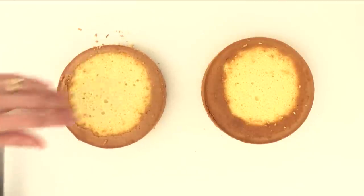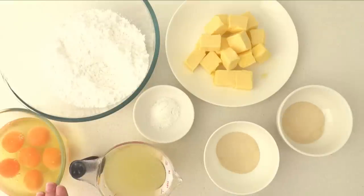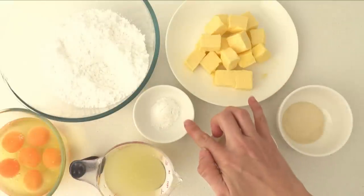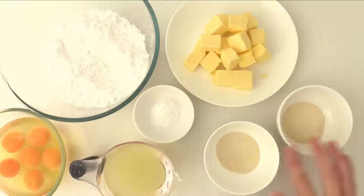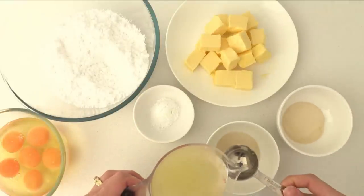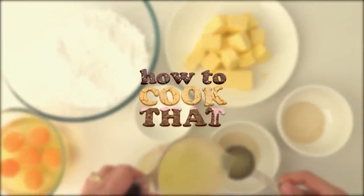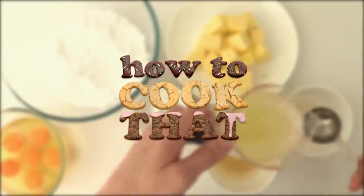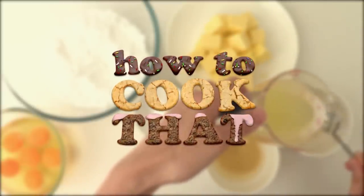Now let's make the lemon gel and the strawberry mousse. You will need eggs, powdered sugar, butter, corn flour, gelatine measured out into two bowls, and fresh lemon juice. You can find all of those recipe quantities and the sponge cake recipe on the website howtocookthat.net — I will link to that in the description below this video.